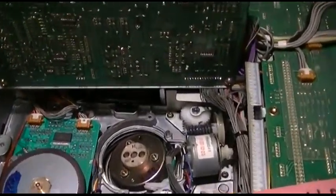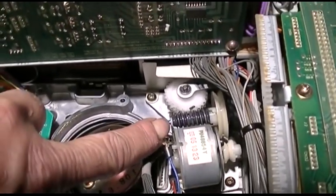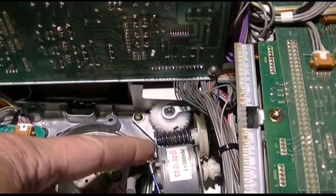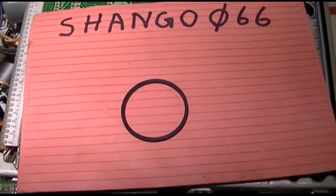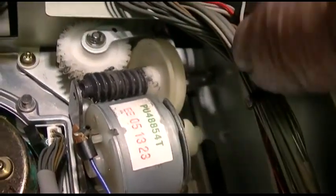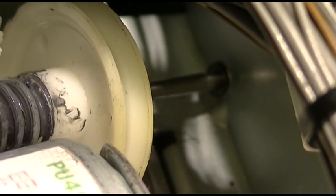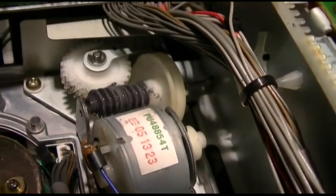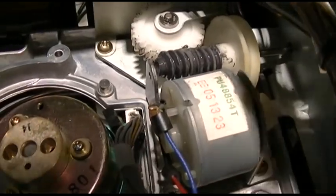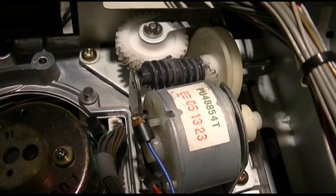I'm documenting this in case Chris ever has a problem with his. I took the E-clip off and then pushed this bar out so I could tilt this up. Here's my new belt — I've got it loose but I can't get it all the way out because that bar only pushes out to a certain point. I'm going to work it and try to clean it up, then work it over and around this pulley.